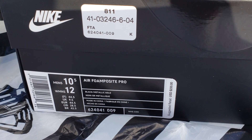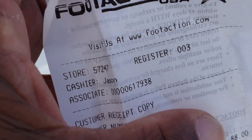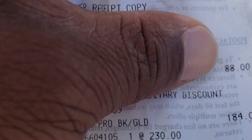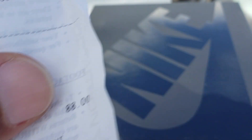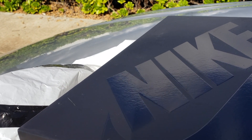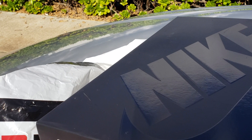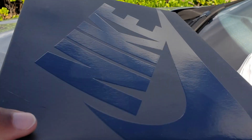But you know, your boy ain't going to pay that full price. I bought some other stuff — you can see the Foot Action receipt. One item: $88. Total: $184. You see that? You got to use that military discount. You got to take it when you can. Use those coupons. Do whatever you got to do to save a dollar.